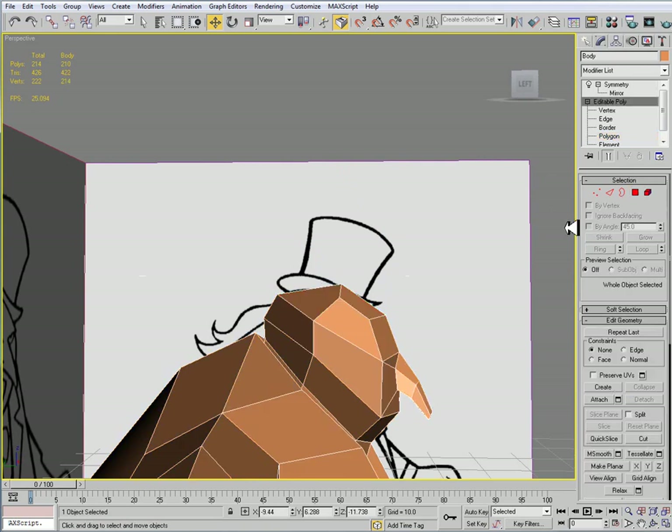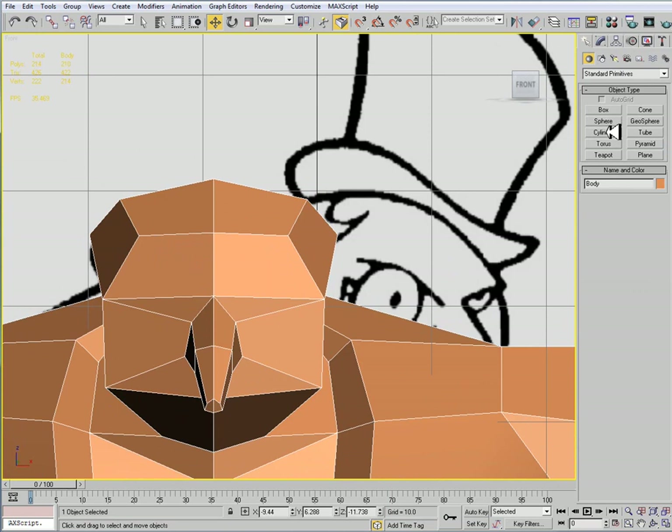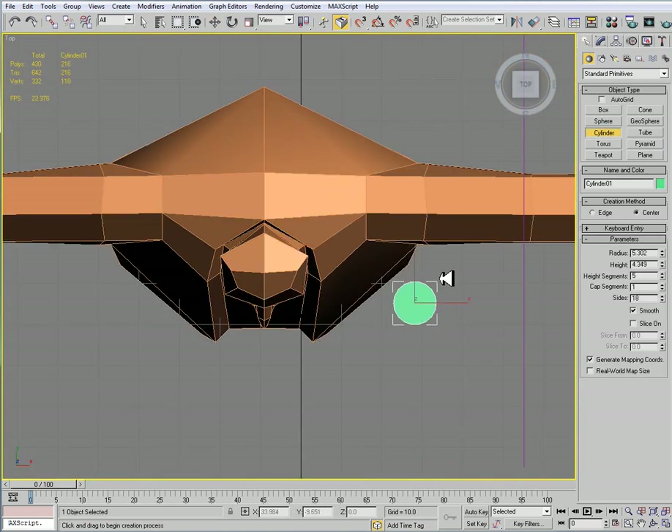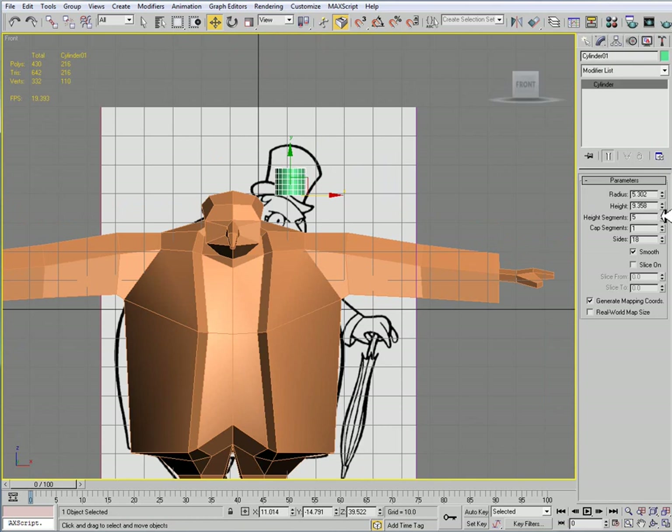Actually, cancel that. I'm going to do it differently, where I'm going to go to my create tab, create a cylinder, and I'm going to have my cylinder be ideally the shape and size of the hat of the penguin. The trick is that we can only have it be like 5 sides without killing our triangle count, so just keep that in mind.